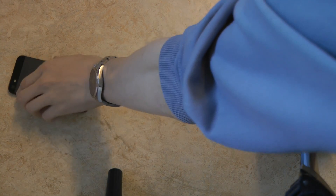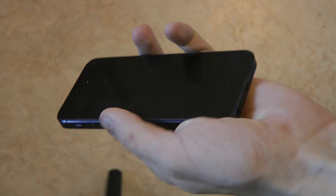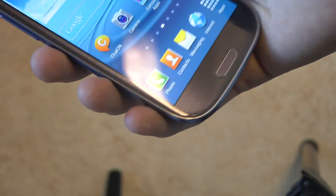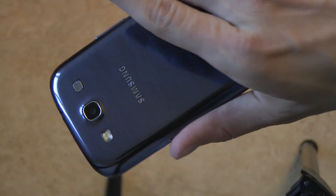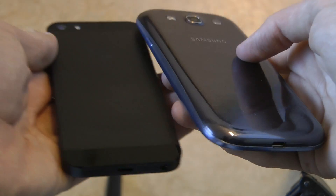Let's see. The iPhone doesn't seem to be taking that big of a hit, and same thing with the Galaxy S3. Sweet.